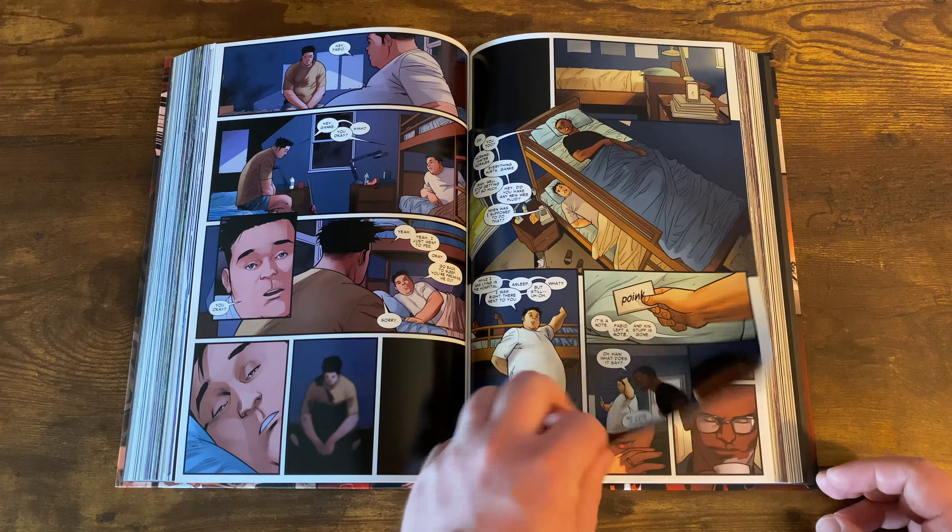Miles is battling with himself over whether he even wants to be Spider-Man, so he ends up going to Japan. But of course, bad guys always follow. He ends up in a brawl with gang members trying to rob an old lady, which leads him to meeting triad people and getting into sick fights with ninjas.